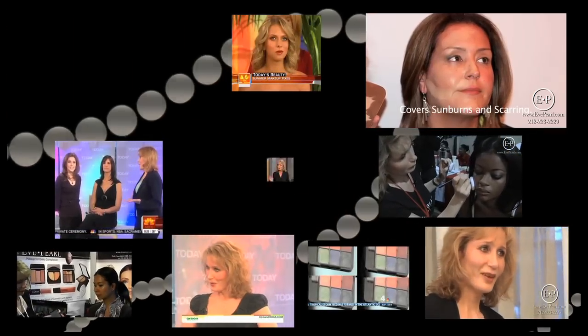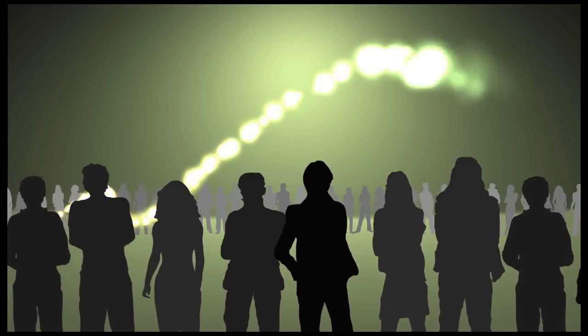She has this way of making you feel beautiful about yourself. I want every woman to not only look good, I want her to feel good. Makeup is like magic.